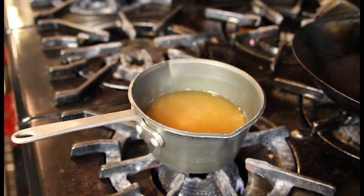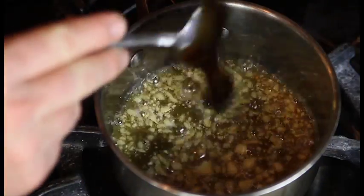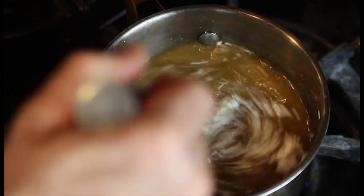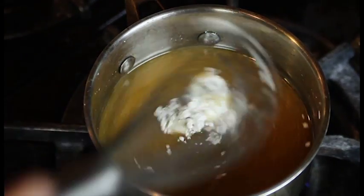We're going to start by making a lo mein sauce using one cup of chicken broth, two crushed garlic cloves, two tablespoons of oyster sauce, one quarter teaspoon of fresh grated ginger, four tablespoons of peanut oil, and four teaspoons of cornstarch.